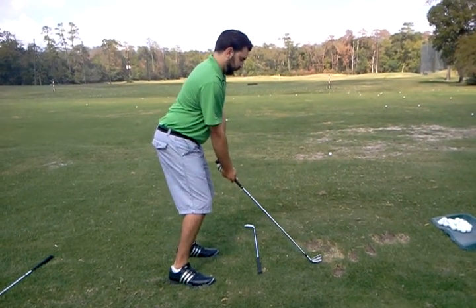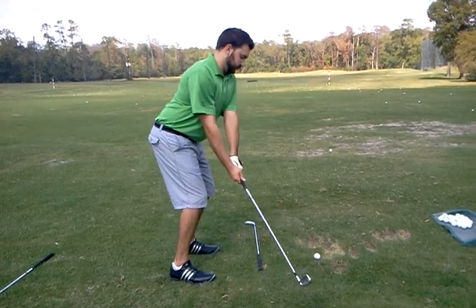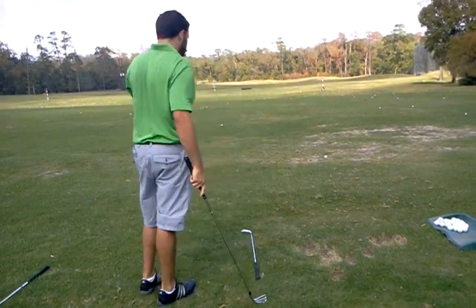A little less knee bend. There you go. And just weight towards the balls of your feet — it's perfect. How'd that feel? It's been okay. I don't feel very stable.